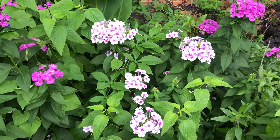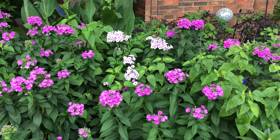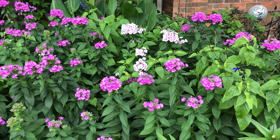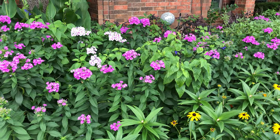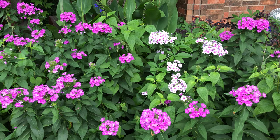Now that is a phlox too. That one I got on one of the garden tours, but it doesn't divide and doesn't spread as much as my other pink one. But I like the contrast between that one and the all-pink one.